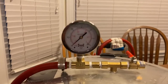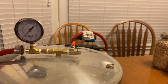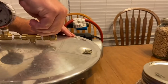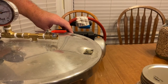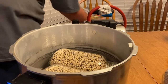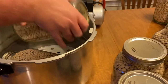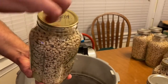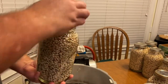Once it gets to the lowest setting that it will go, that means it's done. So you turn that off and let the air back in — or in, actually. There you go — that is a half gallon that is now sealed back.